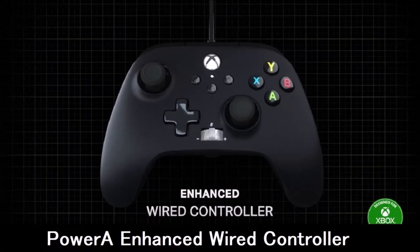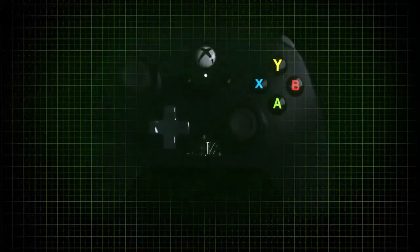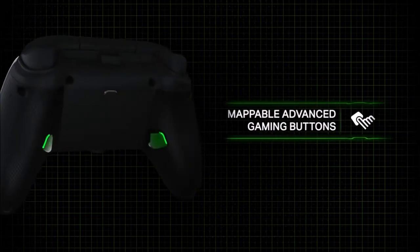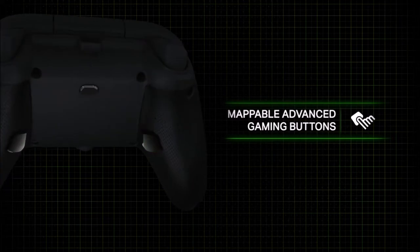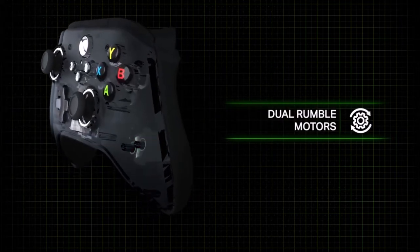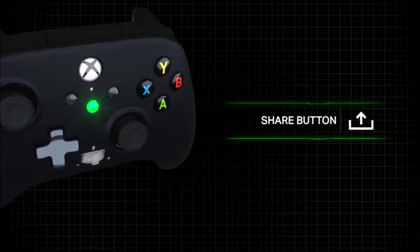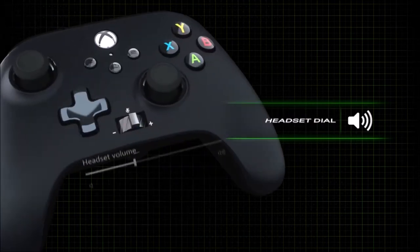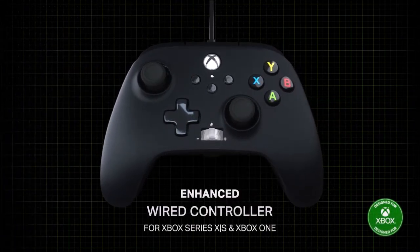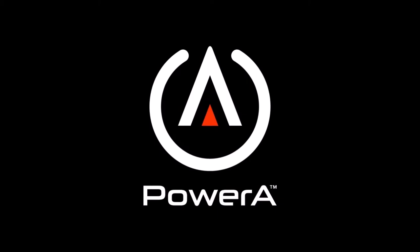Power A Enhanced Wired Controller — a cheaper alternative. If you want a PC controller that doesn't stray too far from the shape and feel of Microsoft's Xbox gamepad, the Power A Enhanced is its wired clone. The controls are all precise and responsive, and this gamepad also includes two extra buttons on the underside that can act as shortcuts, and even a handy volume switch. Compared to the official Microsoft controller, you lose a modicum of build quality and the textured grips on the back are less grippy. That said, if you're not interested in wireless connectivity, the Power A Enhanced is a solid deal.